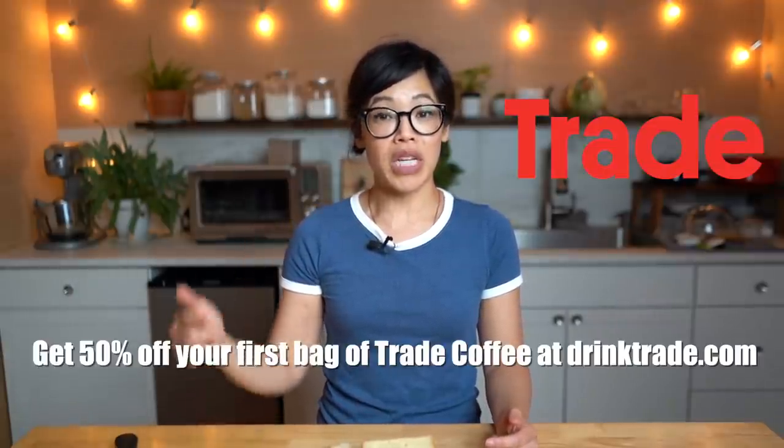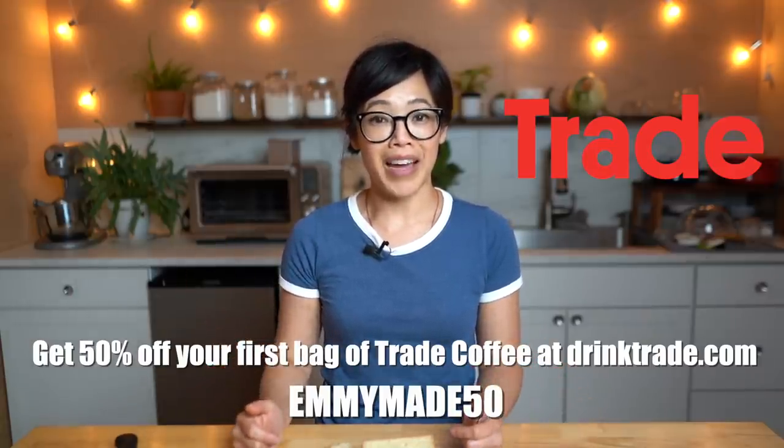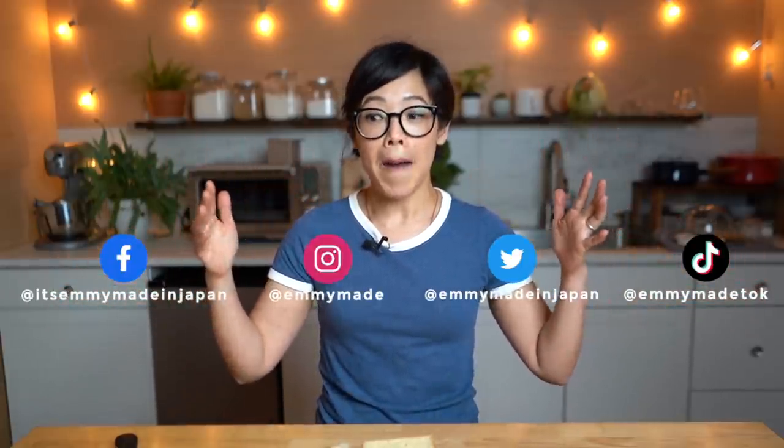So there you have it, my lovelies — that's how you can make a cube of bread! Thanks so much for watching and big thanks to Trade for sponsoring this video. Be one of the first 100 people to click the link below and use my code EMMYMADE50 to receive 50% off your first bag of coffee. I hope you enjoyed that one and learned something. Please share this video, follow me on social media, check my website for a printable version of this recipe, subscribe if you're not already, and I shall see you in the next one. Toodaloo, take care, bye!